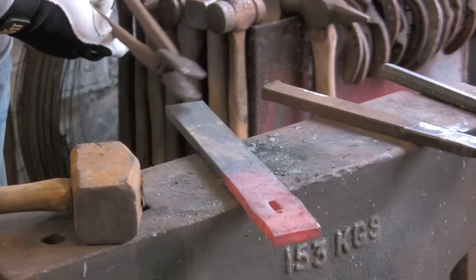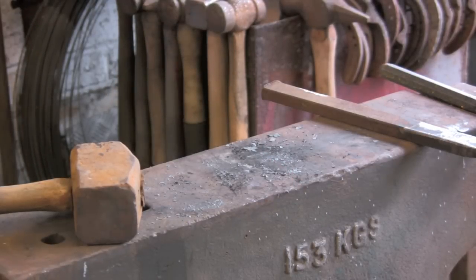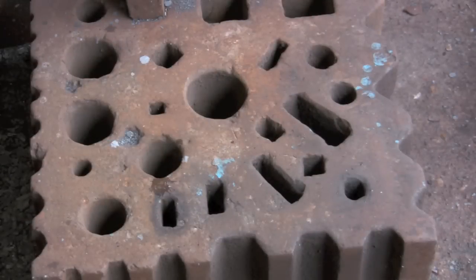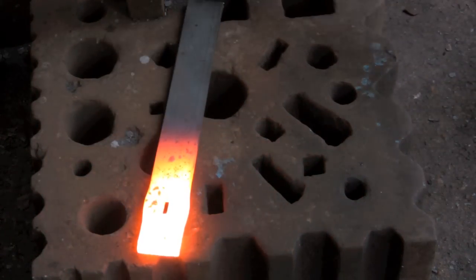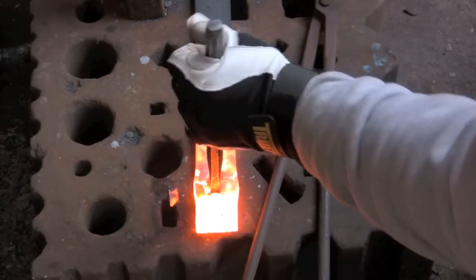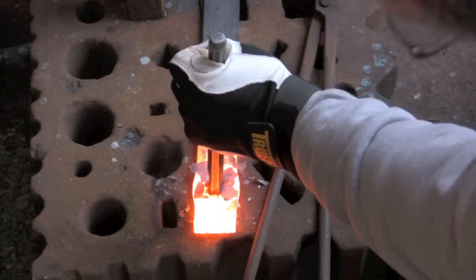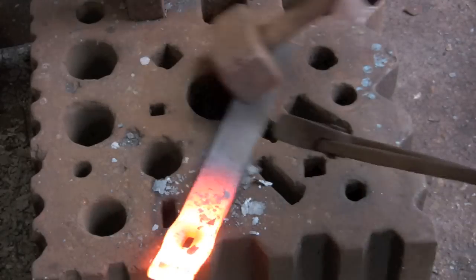That basically is your punch. Now to drift it, you really want — like I've got here — a swage block or some other slot about the same size as the drift you're putting through, so you don't distort the back of it. It really wants to go through that one but there's a tool in the way, so I'll put it through here to start with and whack it straight through.